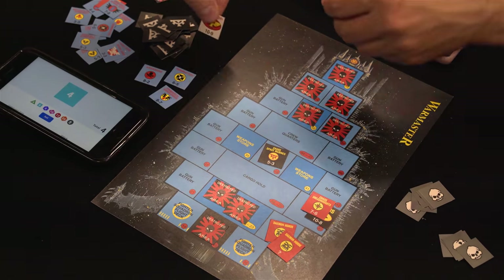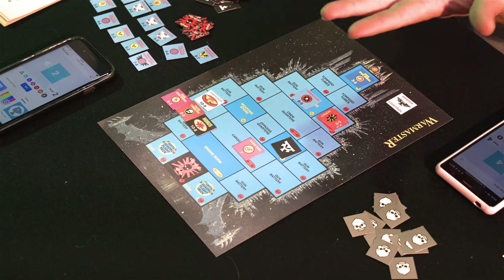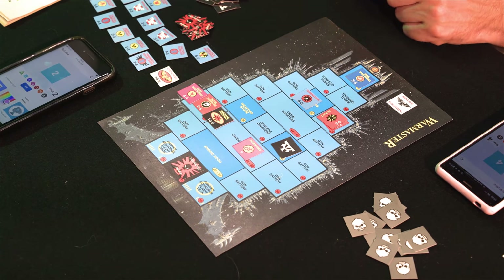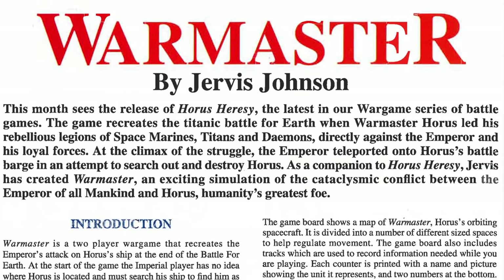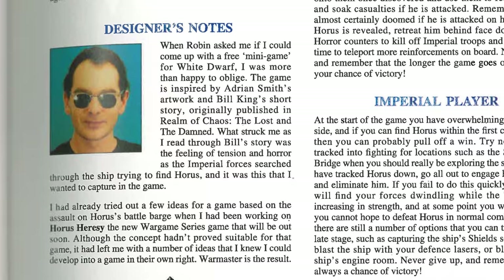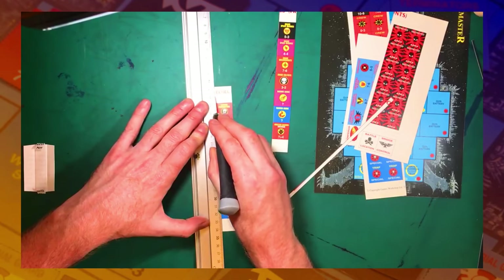We actually played three games in total and Horus won every time. The Imperial player always has a huge advantage at the start, but unless they can seize the bridge and find Horus as soon as possible they risk being overrun by Chaos reinforcements. Overall I really like this game — it's much easier to digest than a lot of the war game series I remember, it was over pretty quickly and a lot of fun. It's also got just enough to it that you feel like you get a little bit better every time you play it.